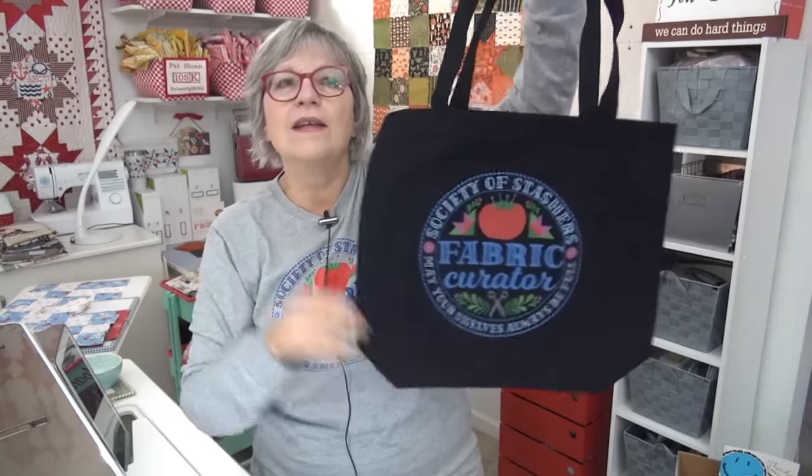Hi, my friend, it's Pat Sloan here! Today, just for you, there are brand new t-shirts, mugs, Christmas ornaments, stickers, and tote bags — all for the fabric curator in you. Kate Spain designed this one and it is so darn cute. The same image is also available as a sticker. The Christmas ornaments are in now — they look just like the design but in an ornament form. A sweatshirt will be coming to the site very soon.